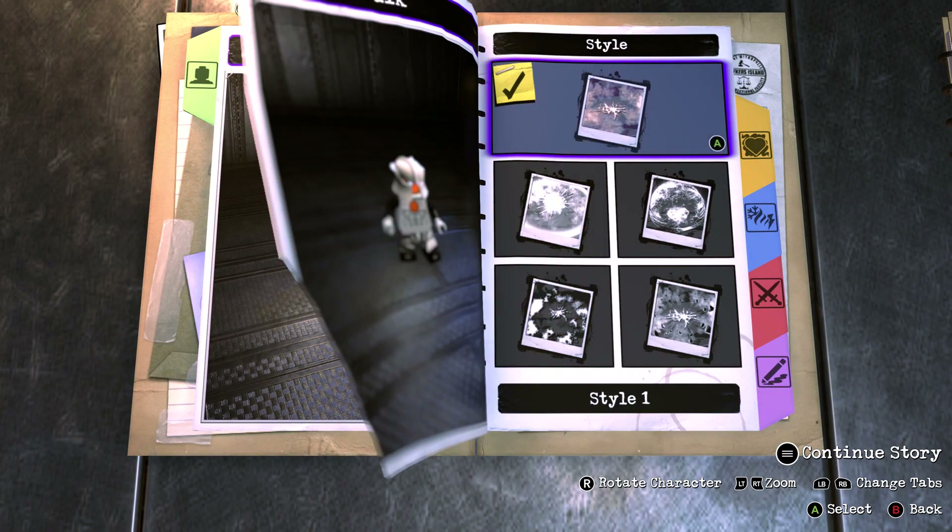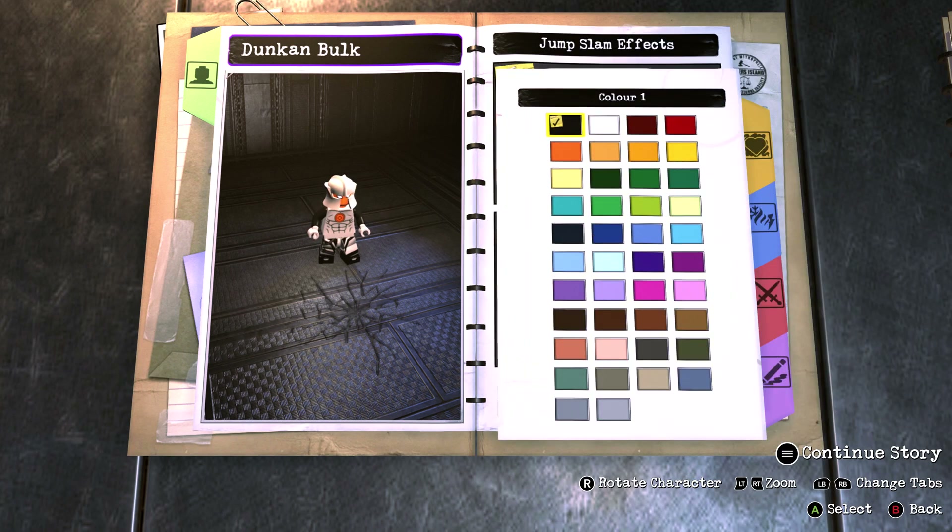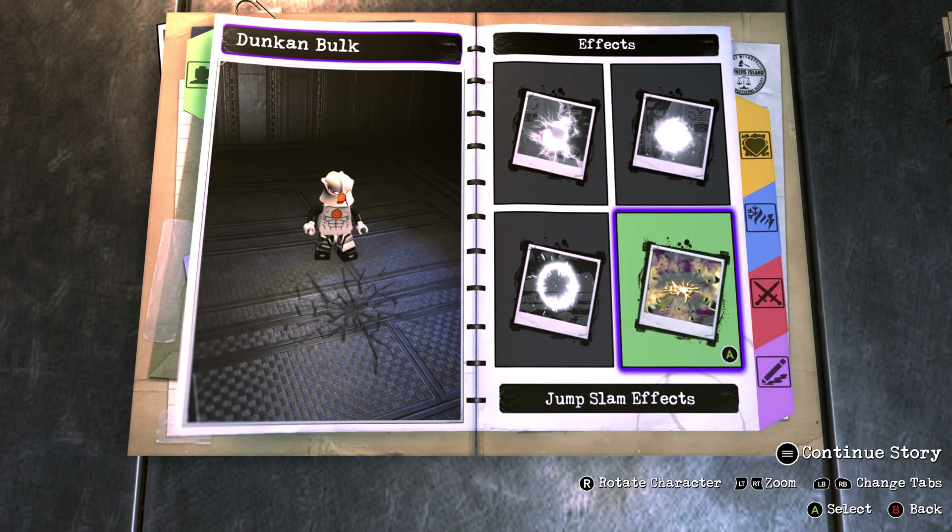For the impact face you want to turn that on, go with star 1, and make the colour black so it looks like he's punching nothing. For the jump slam face you want to turn that on, go with star 1, and make the colour black so it looks like he's just making a crack in the ground.